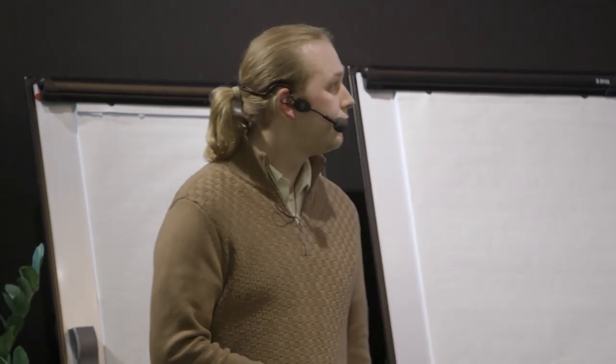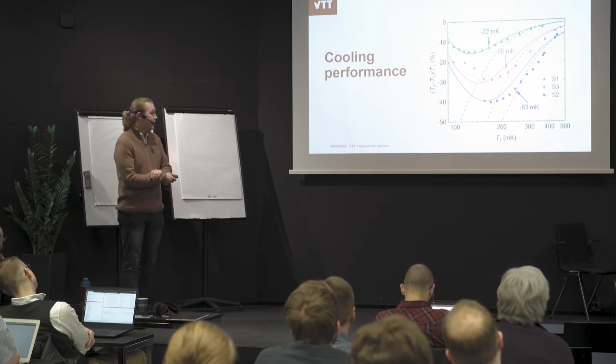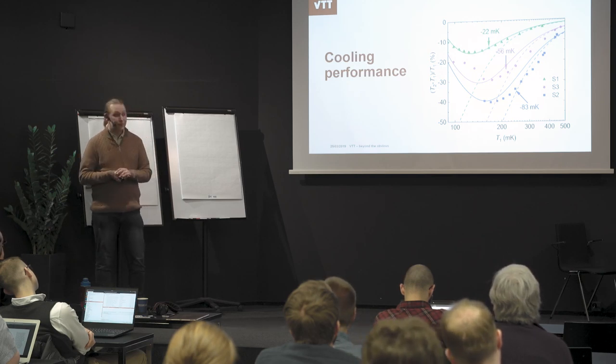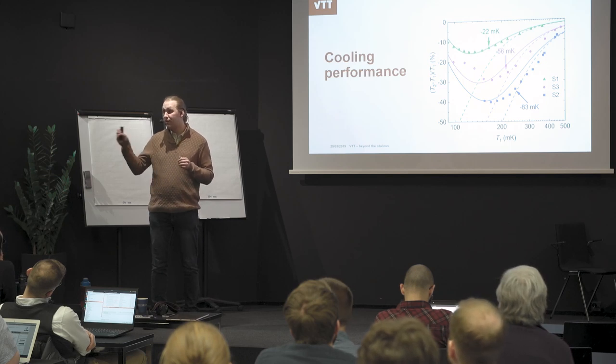Thank you, very interesting talk. Could you please explain why there is a minimum when you plot the cooling power versus reservoir temperature? What is the mechanism that causes the cooling power to be smaller at either lower or higher temperature? At lower temperatures, the quasiparticles in the superconductor are responsible — the superconductor is not ideal, so we get this tail. On the high side, it's because of our superconducting energy gap — our thermal energy starts to be so large that we get extra electric current and can't use the gap efficiently for cooling anymore. So there is a sweet spot in temperature where you get the best cooling.